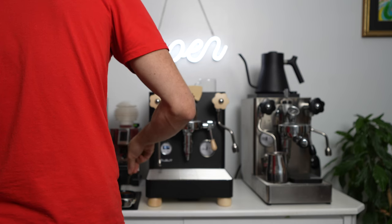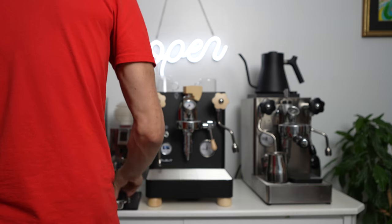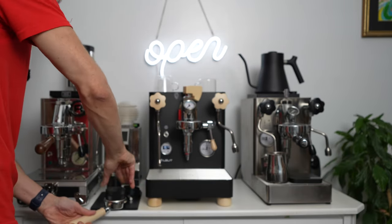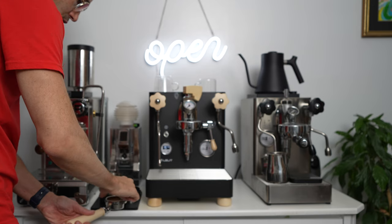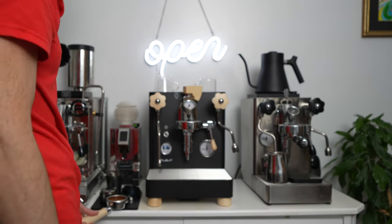Distribute the beautiful powder. I'm going to take my leveler, and I love that it comes with a bottomless portafilter — this is just a good instrument to see if you have done a good job.